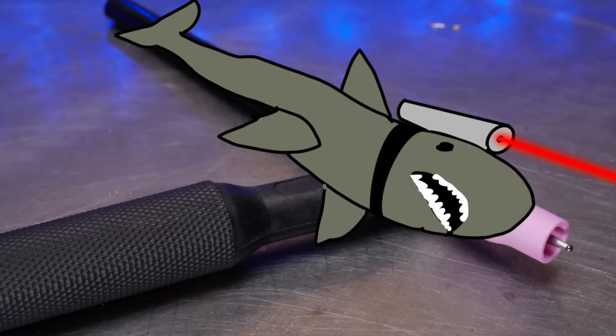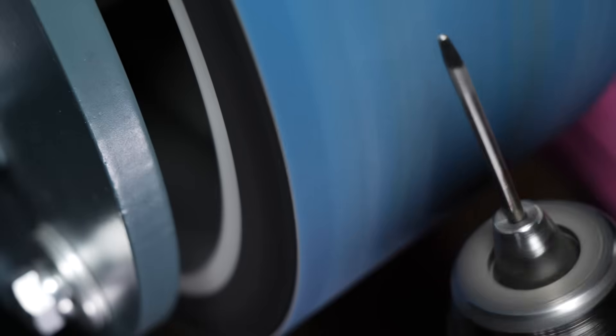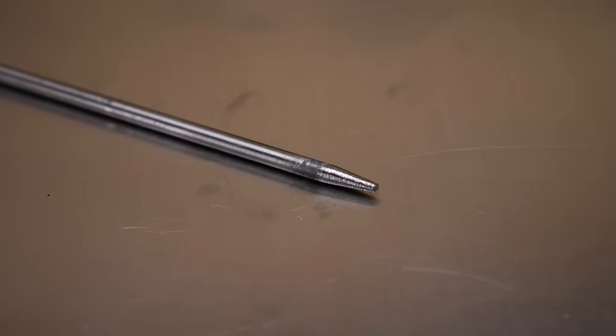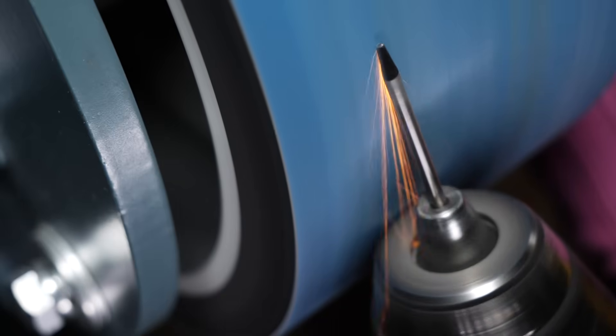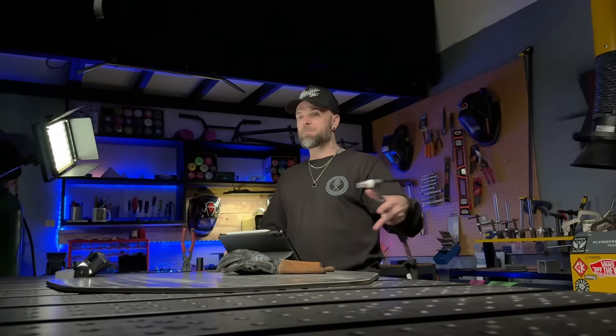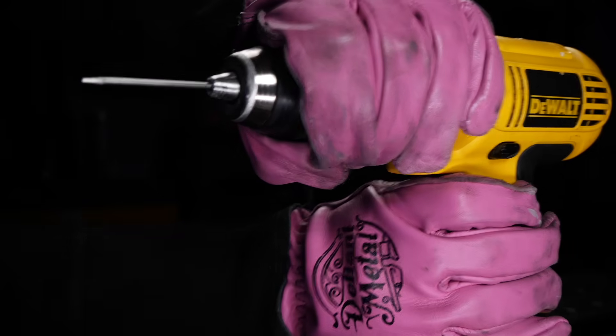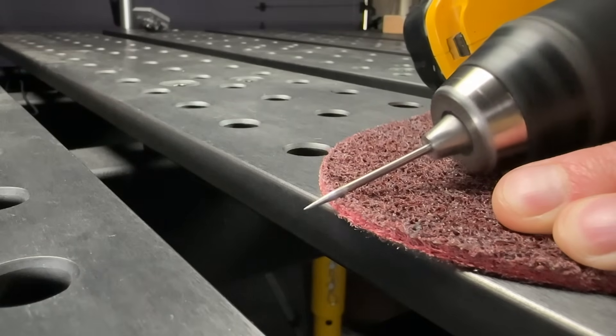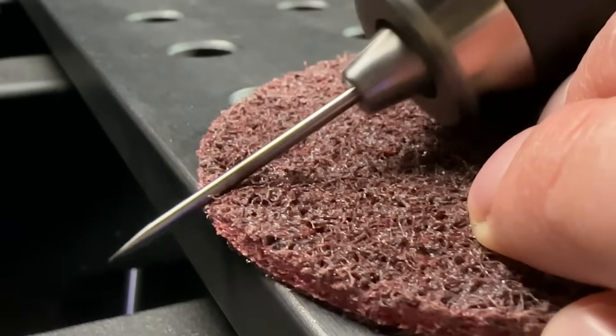The way you grind your tungsten matters a lot. Always grind in a lengthwise direction — never diagonal or radial — and get it as smooth as possible. Use a fine grit on a belt sander devoted only to tungsten preparation; don't use the same belt someone used to grind paint off their own project on break. After belt sanding, you can put your tungsten in a drill and spin it over a 3M Scotch-Brite grinding wheel. The smoother the preparation, the more stable your arc will be.